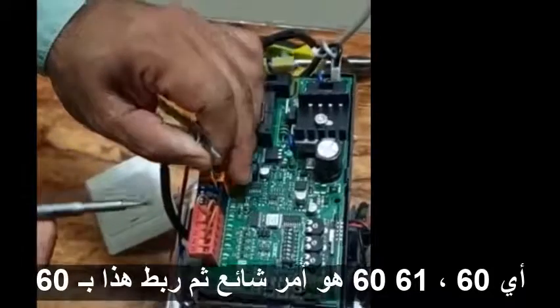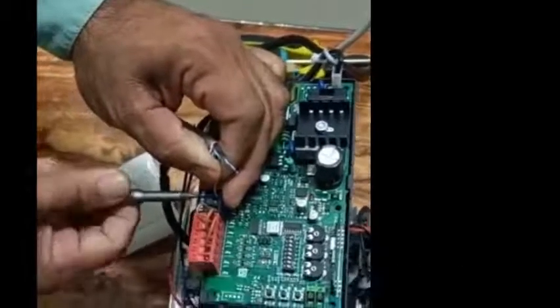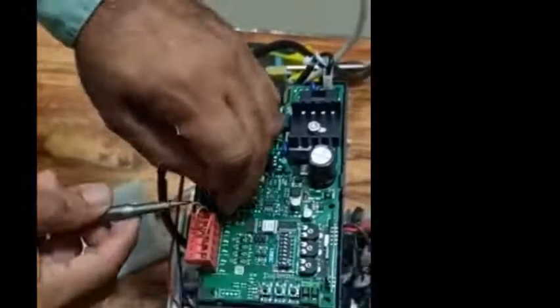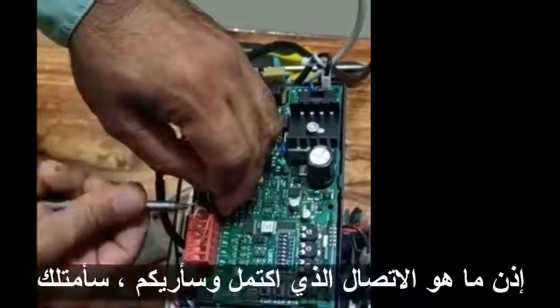Terminal 60 is common, so I'm connecting this wire to terminal 60 and this one to terminal 61. Our connection is now completed.